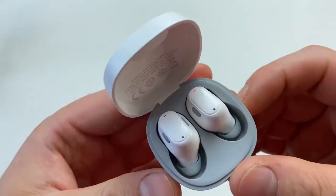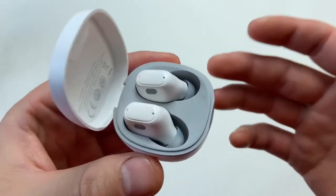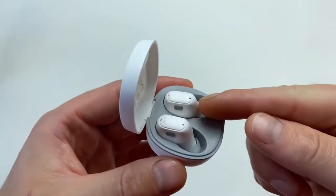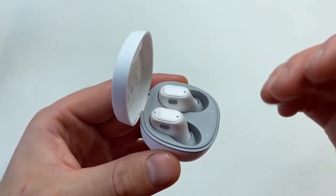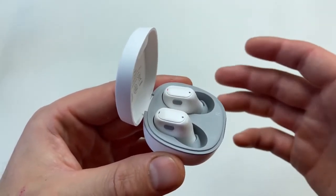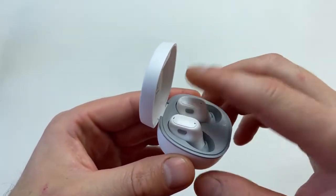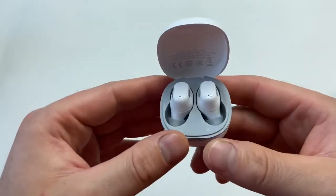The earbuds are controlled by sensors — no buttons. It's a very cleverly designed sensor system. They've eliminated accidental touches by removing the single-touch function entirely, so if you press once, nothing happens. To skip a track forward or backward, depending on which earbud you press, you press and hold for one and a half to two seconds. A double tap puts your music on play or pause, and a triple tap calls the voice assistant. You can also answer or cancel phone calls — you'll find the full details in the manual.